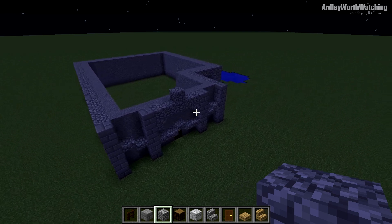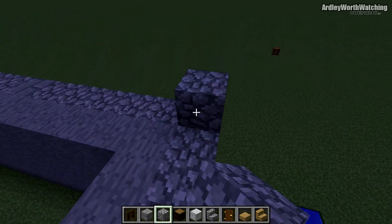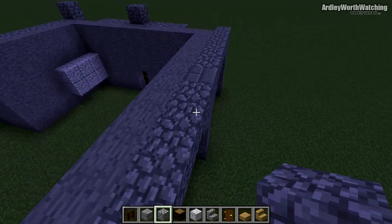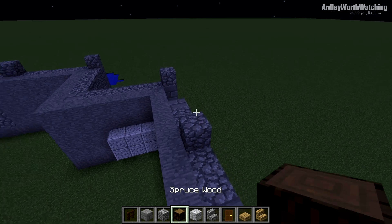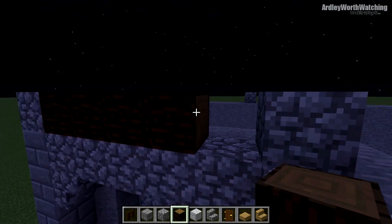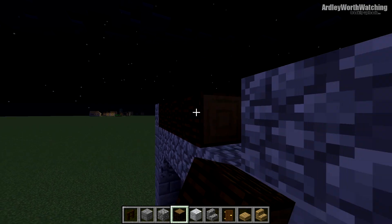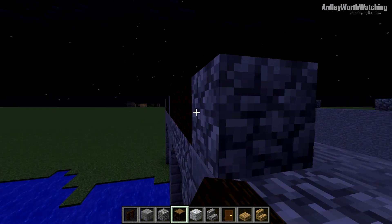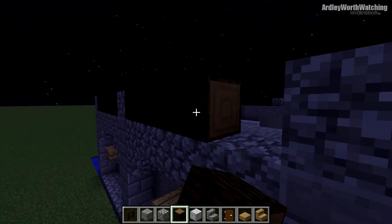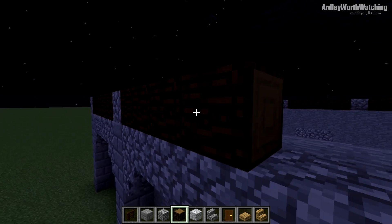We are almost done for this stage. Go around the top and place cobblestone on top of every single pillar all the way around. Then get your spruce wood and connect these all up like dot-to-dot, making sure the grain of the wood facing across here is going the same way. Go all the way around connecting all the cobblestone-topped pillars together. It's actually quite simple — overall this build is pretty simple.